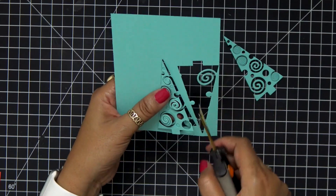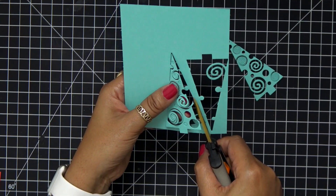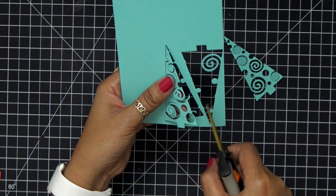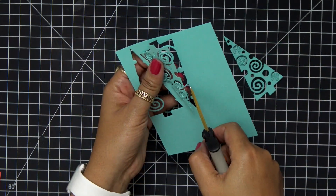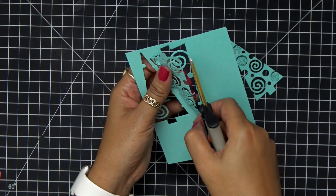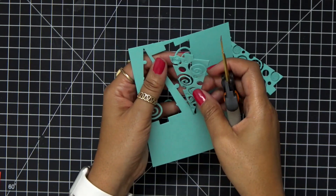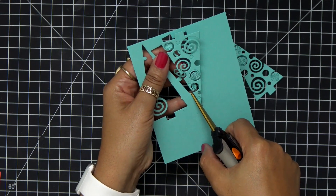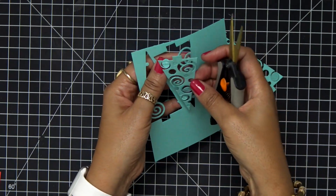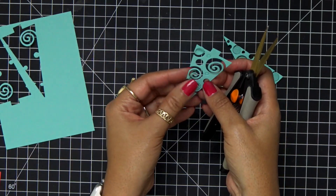You could save that tree inlay and cut out the pieces that are still stuck to it and use it as a stencil. Anytime you're doing something like this and you have a design left — trim off what you don't need and turn it into a stencil. It's a great way to use that leftover paper.